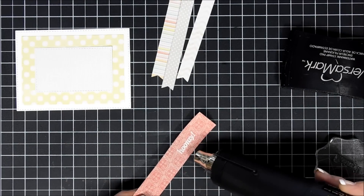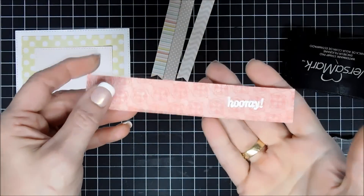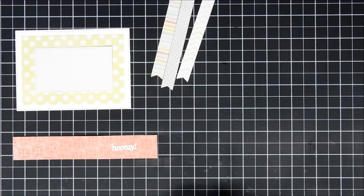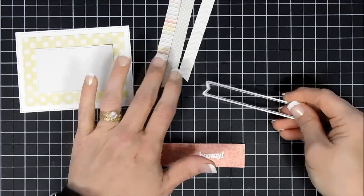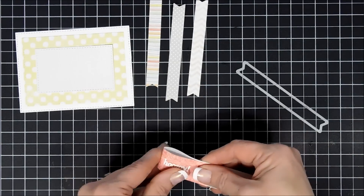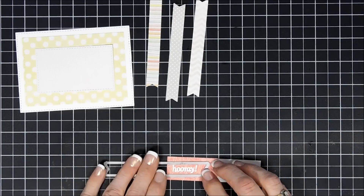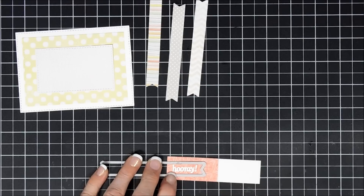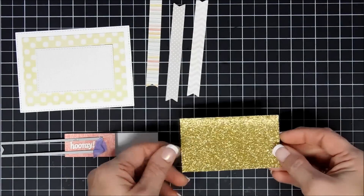I thought it'd be fun to create a little toothpick embellishment — a little banner or flag. I stamped all the way to the right because I'm going to fold this paper in half. I'll use the same fishtail banner die and add my banner over the fold line. When I run this through my die-cut machine it reinforces the score line and makes it easier to add the toothpick.